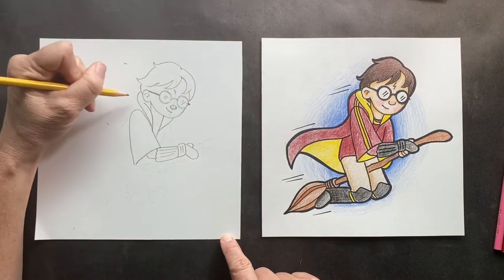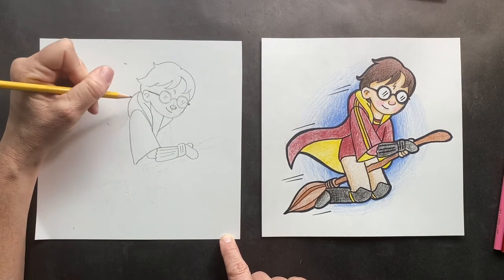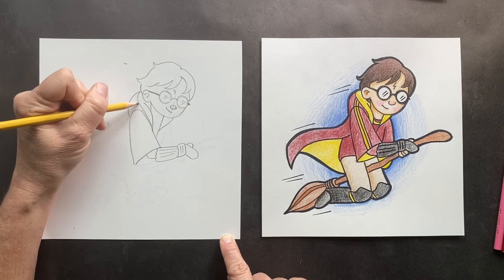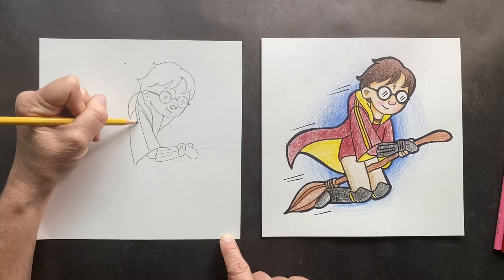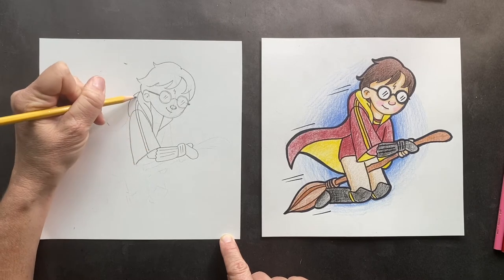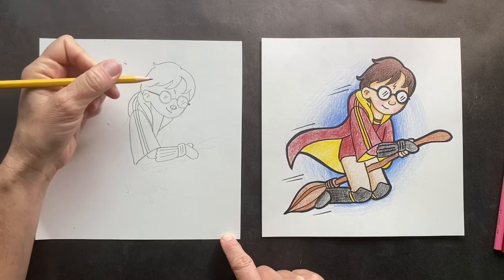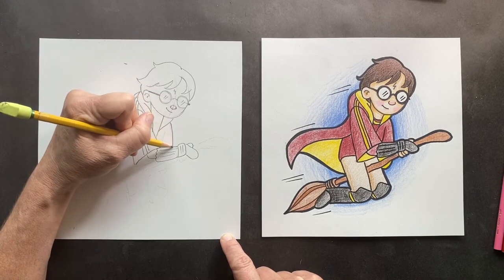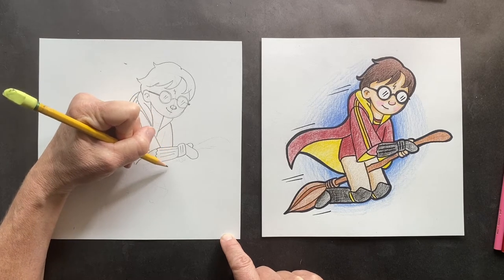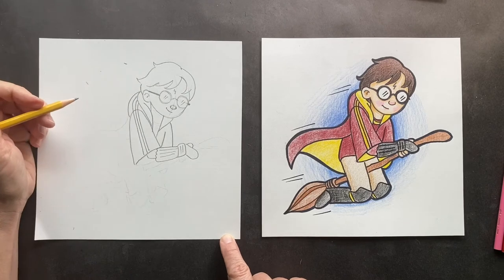Now we can do the back of his hood — it's just gonna come back there. There are stripes along here, so we're just gonna make this all connect. Racing stripes. Now let's do his other shoulder right in the middle here. Bring that down, that's just gonna go underneath. This is the other part of his robe.